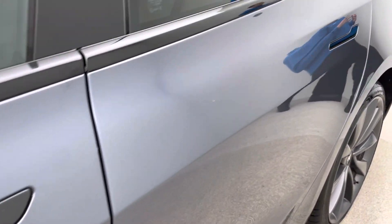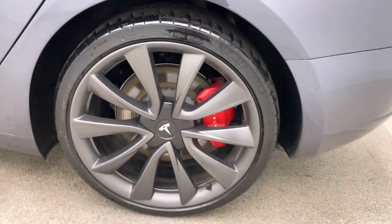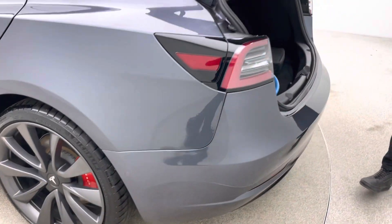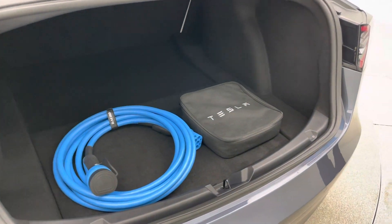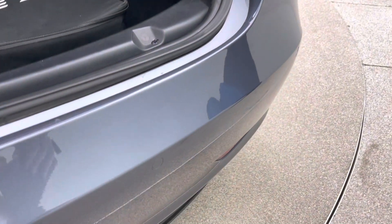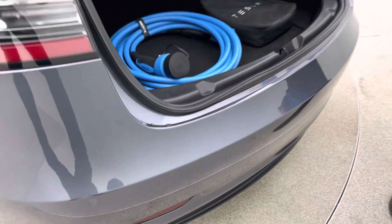As you follow me around, you'll see that the quality continues. Stowed but visible in the boot are both charging cables, which will be given to you on handover — the Type 2 on the left-hand side and the three-pin socket in the bag on the right-hand side. No loading scuffs, no damage to the rear bumper — again, part of how well we prep our cars.